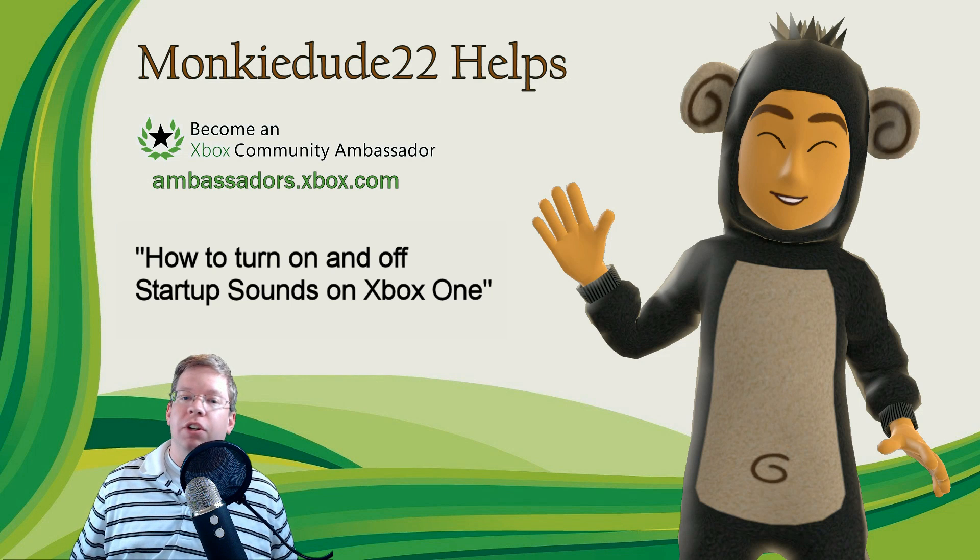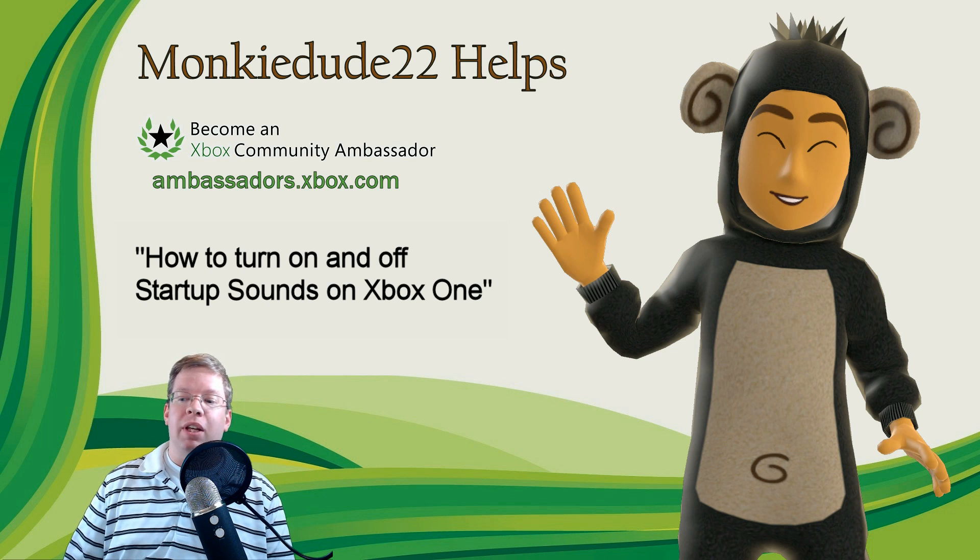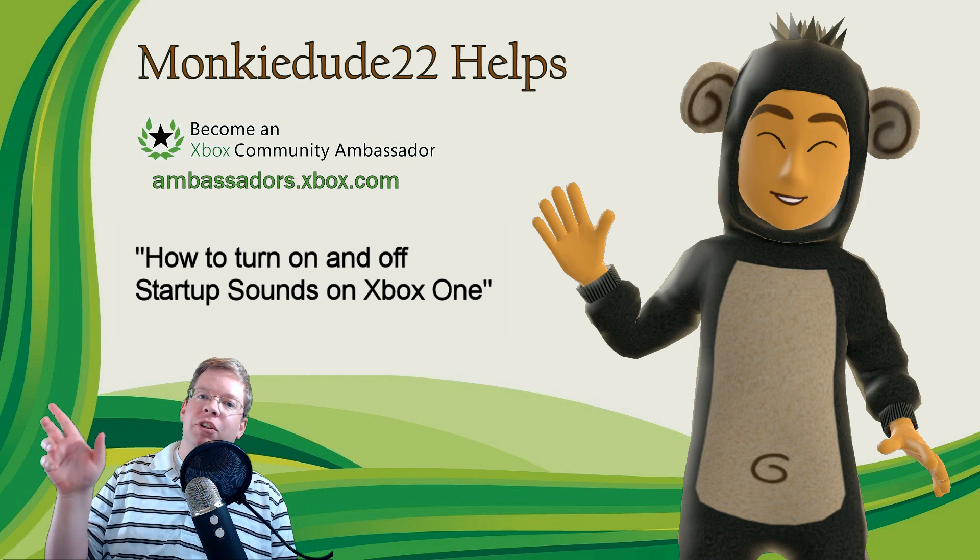And that's pretty much it. If you're curious about the Ambassadors program, ambassadors.xbox.com — you can earn some experience, help out your fellow gamers, and earn some rewards. So with that said, I'm MonkeyDoo22. Have a great rest of your day, and I'll see you on Xbox Live.